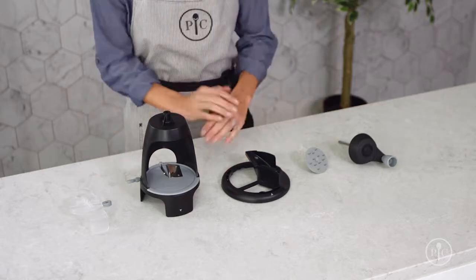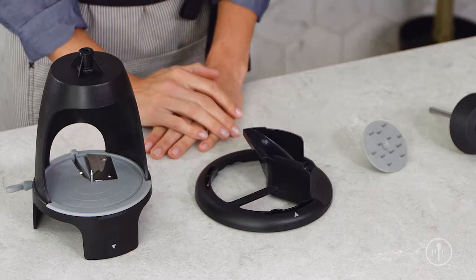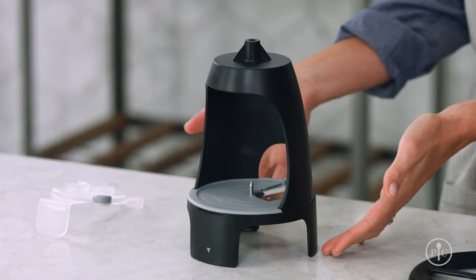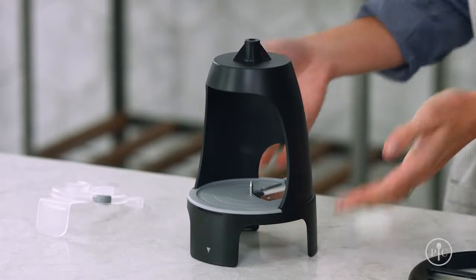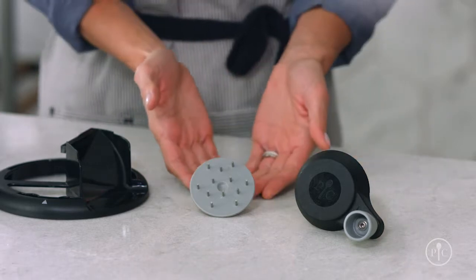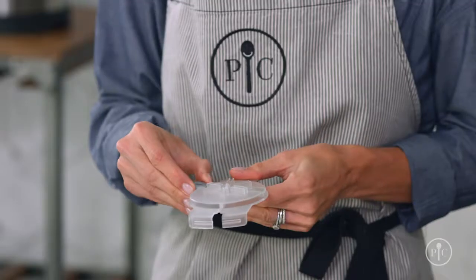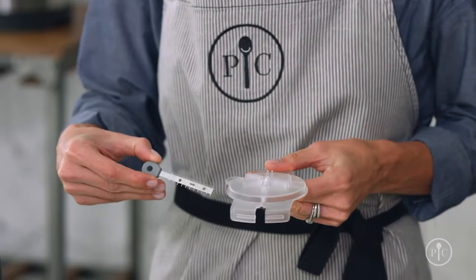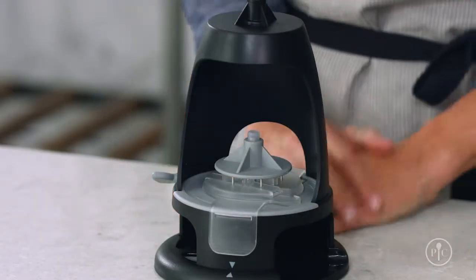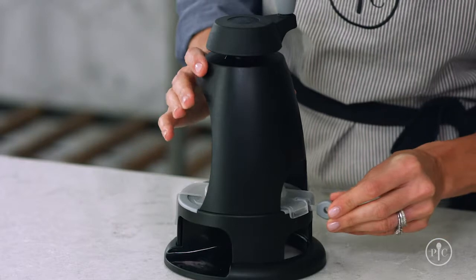Here's what the Veggie Spiralizer looks like when it's disassembled. The non-slip base keeps it from moving when you spiralize. The main body holds the food that you'll spiralize. The handle and rod turn the food into the blades. The food pusher holds on to the food. The blade guard keeps the comb blade and ribbon blade safe during storage, helps you attach and detach the food pusher, and acts as a guide when you're inserting the comb blade.